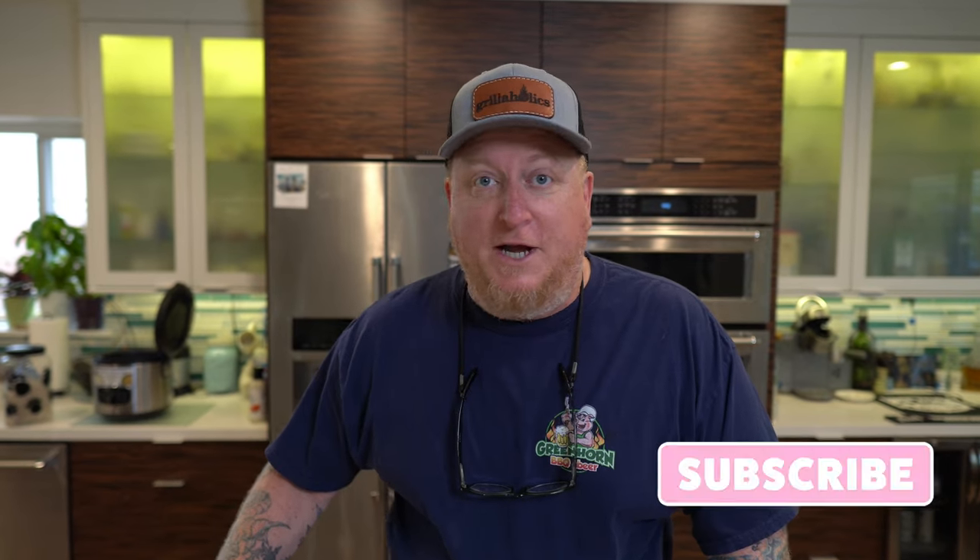Hey guys, welcome back to Greenhorn Barbecue and Beer. My name is Todd. Sassy is over there — I think she's spying on me or something, I'm not really sure. But anyway, this is a quick Friday night dinner.